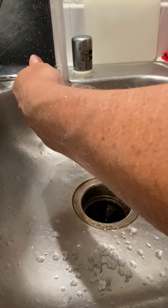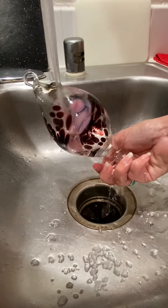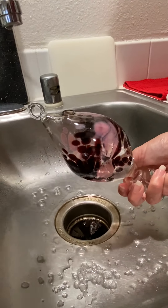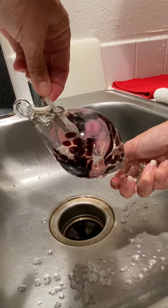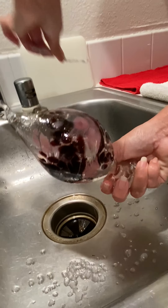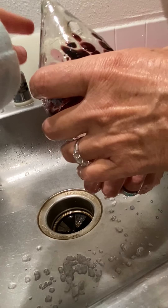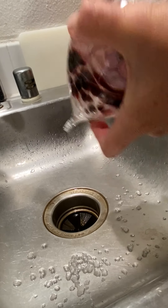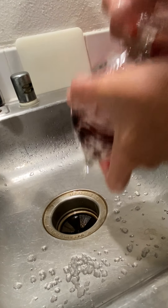If there's ever an extra little piece that wants to stay, I'll use a little pipe cleaner and go in to scrub a little edge. There's still a little rock salt in there — I rinse until I don't see any more salt residue.